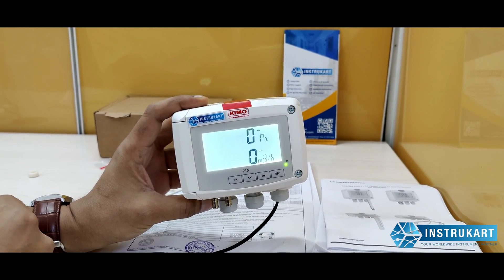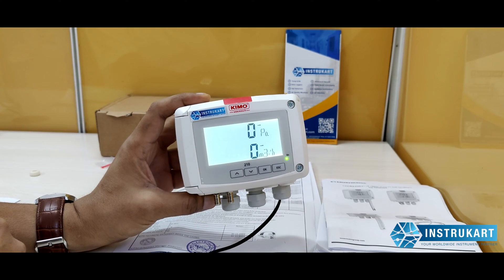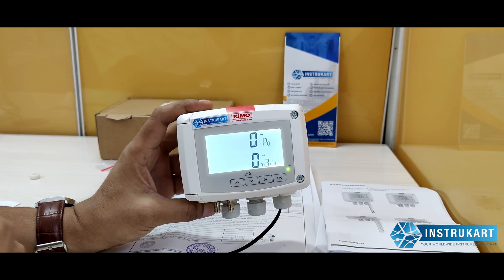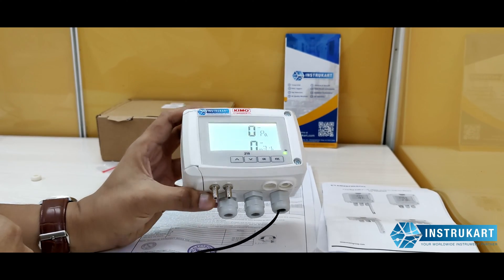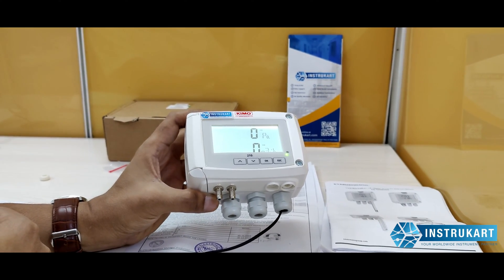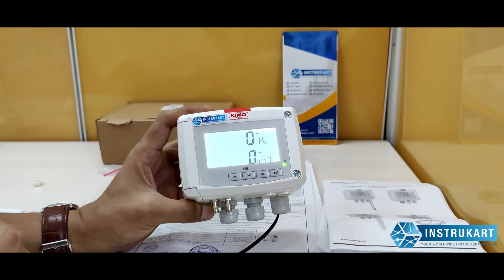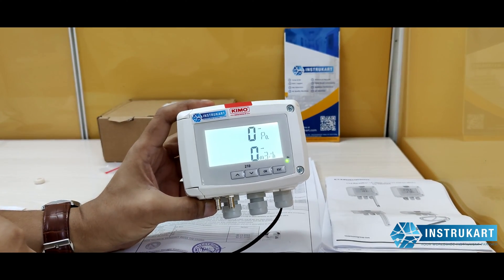There is also PC communication, which is applicable for models that have this capability. The media or environment can be air or natural gases. The operating temperature range is minus ten to plus fifty degrees Celsius, and the storage temperature is minus ten to plus seventy degrees Celsius.